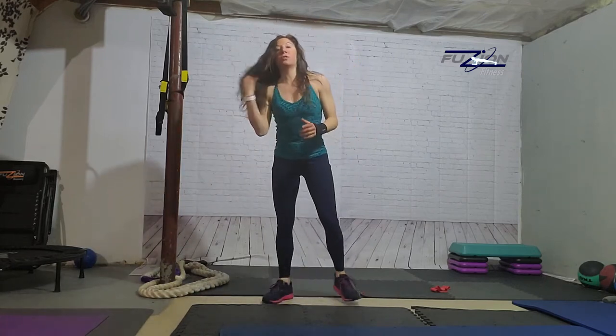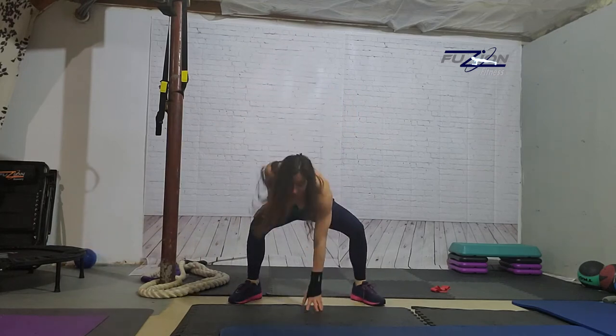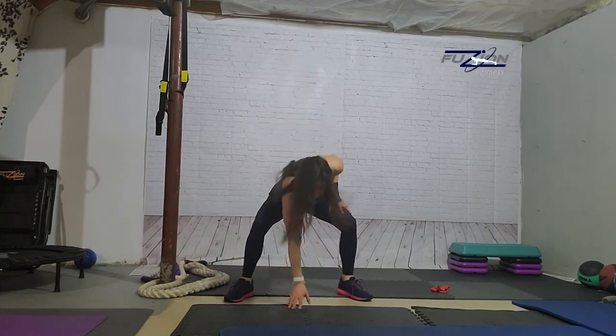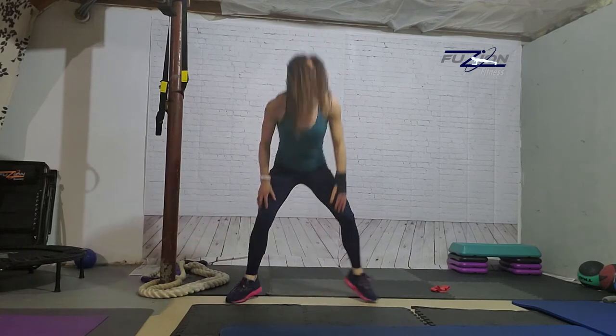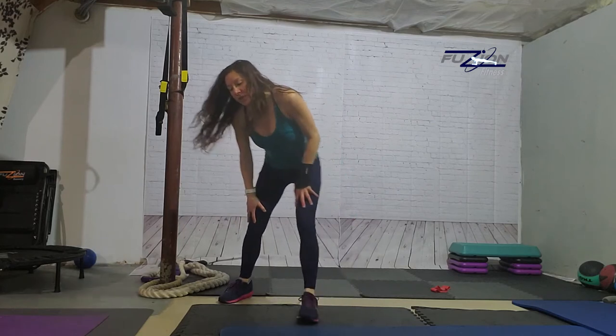Q is quick feet and touchdowns. Quick feet is just exactly what it is — your feet are going real quick. Then I'm adding a touchdown: one, two, three, touchdown, one, two, three, touchdown. Because quick feet alone is just not fun to do for a minute, so I'm just adding that touchdown in. So that's quick feet and touchdowns.